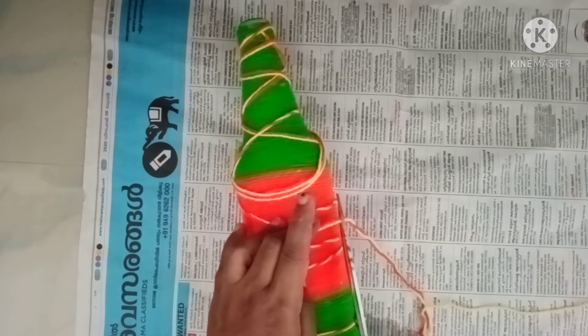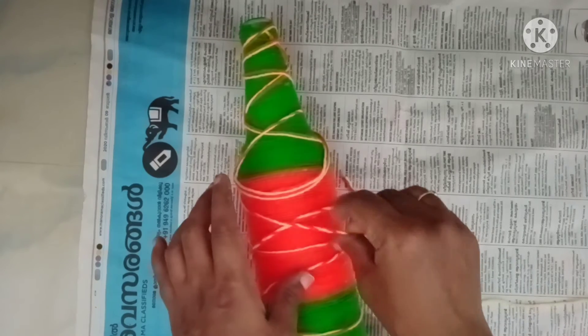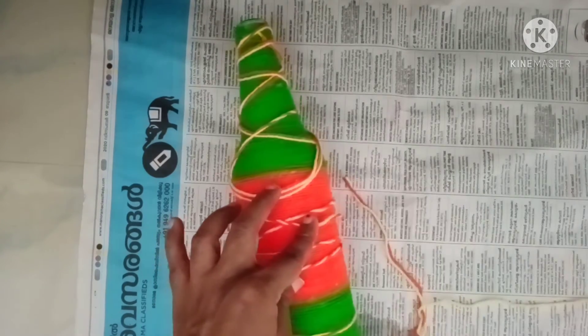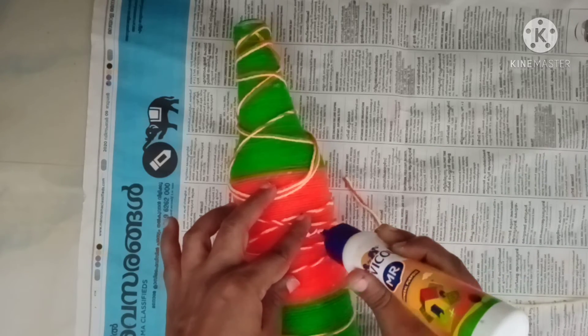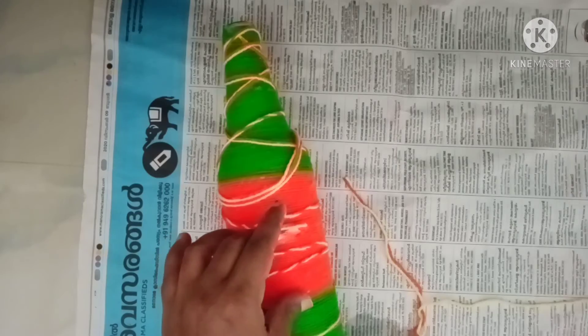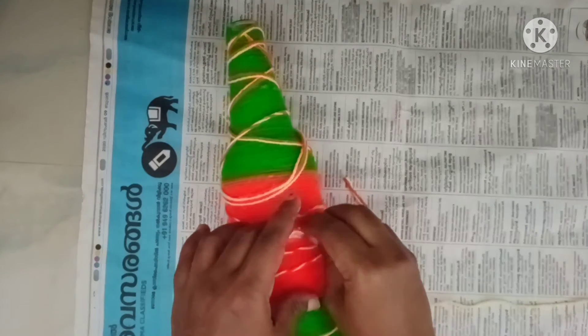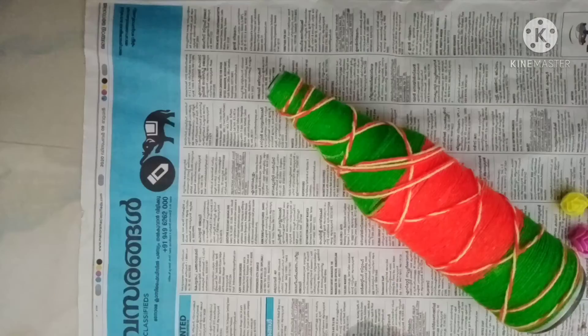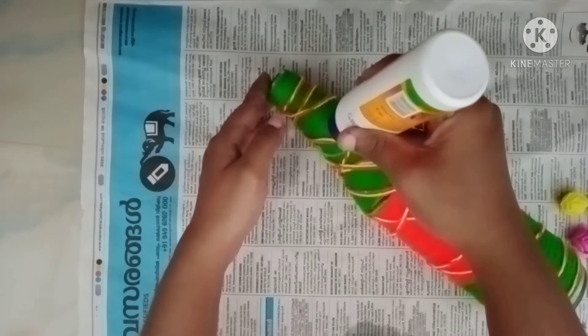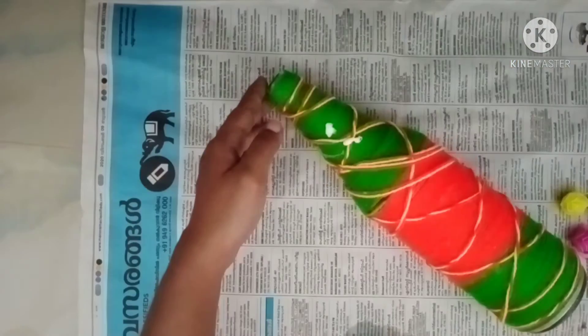Then put the thread in the middle. Put 3 squares in the middle.